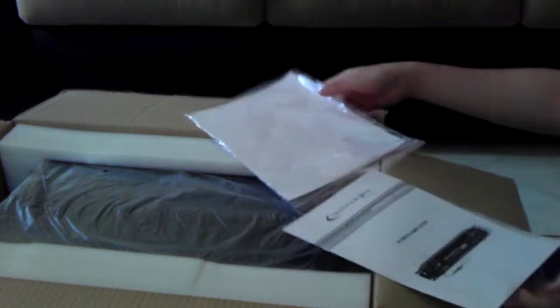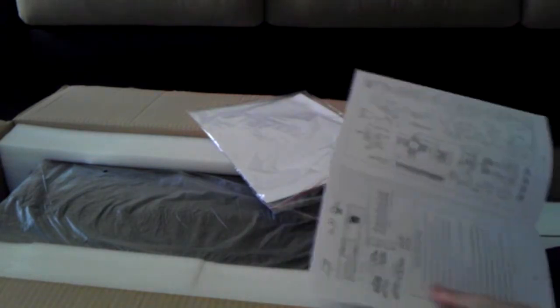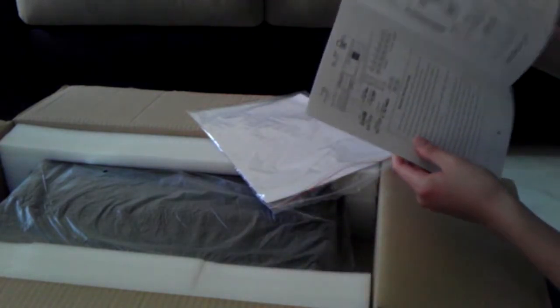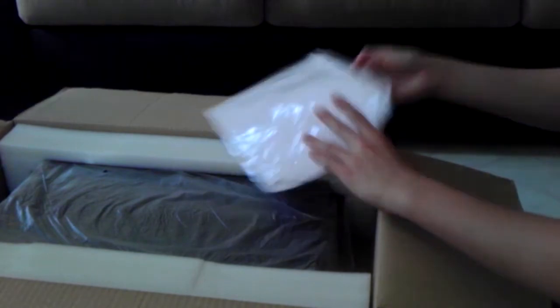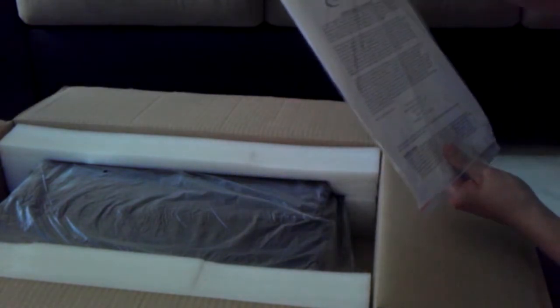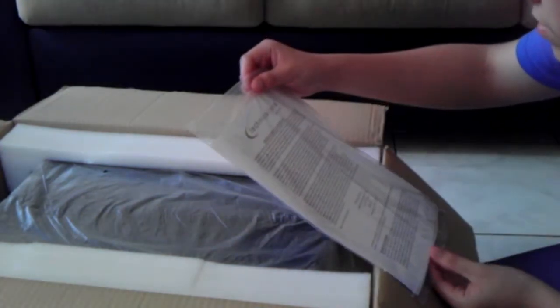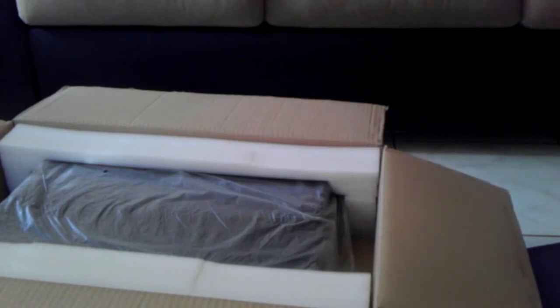They say this is the 3500 watt system. Here's the manual of the system. And there's the limited warranty and service — three months for the effects, but you have a warranty of a year if it doesn't work.